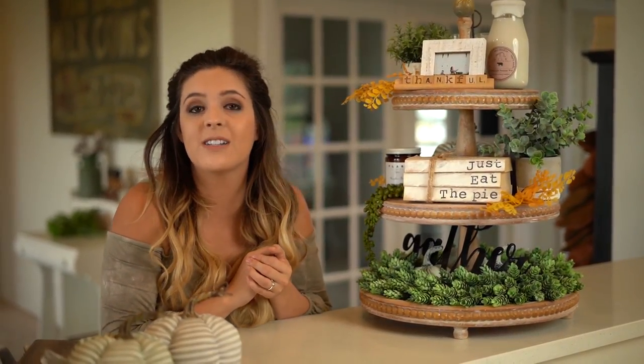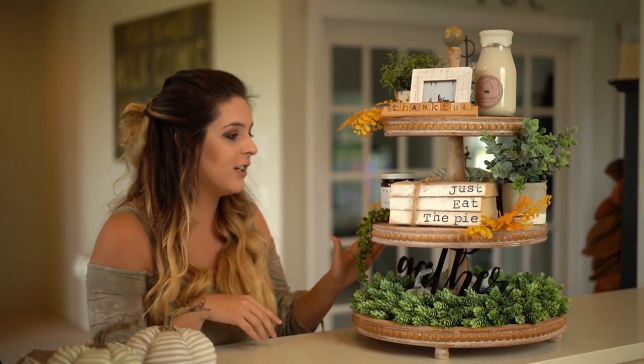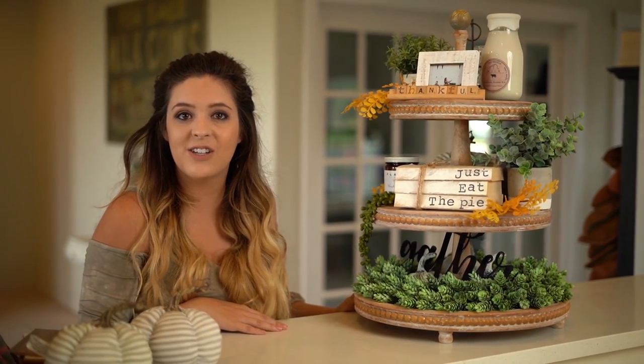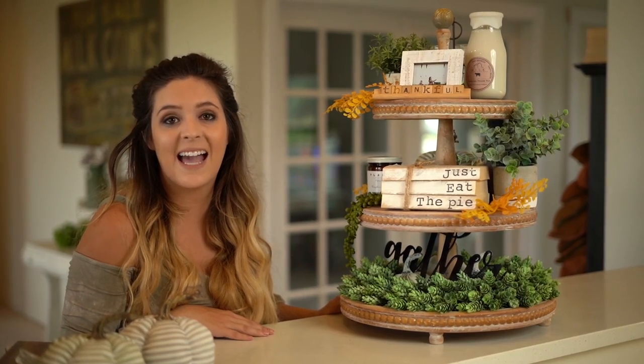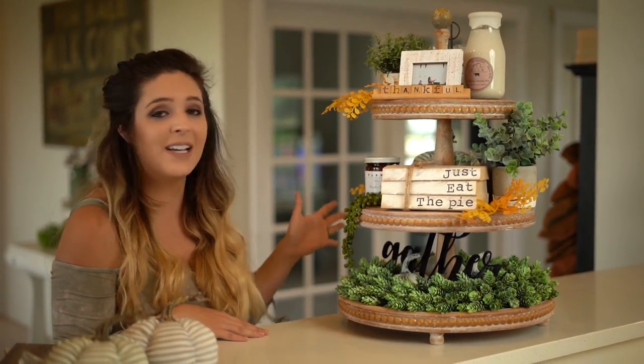Let me know in the comments below if you guys are going to be styling any of your fall decor on a two-tier, three-tier, or one-tier tray — whatever kind of tray, I would love to hear from you. Thank you so much for watching Living It Country, and a big thank you to FM Farmhouse for sending us their fall box. I absolutely love receiving those every quarter. Let me know what you guys think — I'd love to hear from you, and I'll see you guys later on Living It Country. Bye!